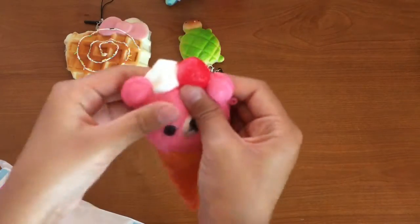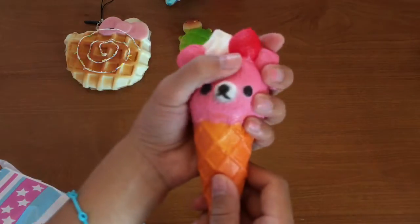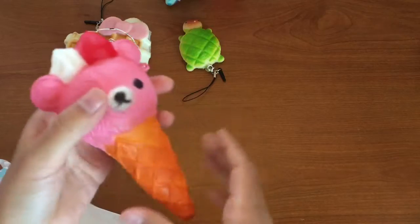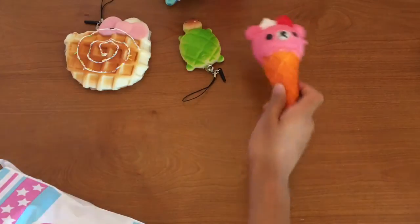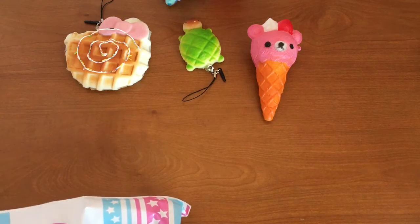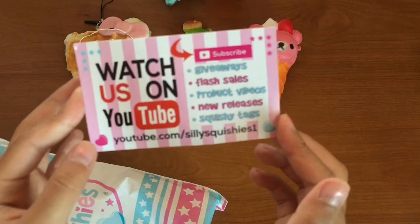So I got the Relicuma one and this is the strawberry flavor. I don't know if it's supposed to be scented or not, but I think it is — it smells kind of good! I was wondering what this was. Oh, watch us on YouTube — here is their business card.